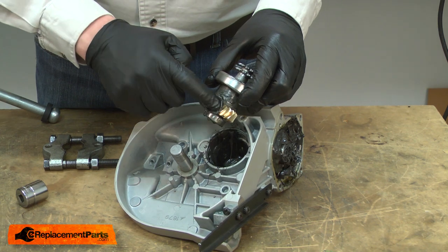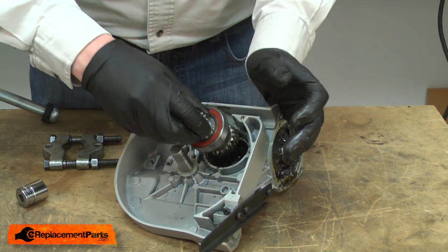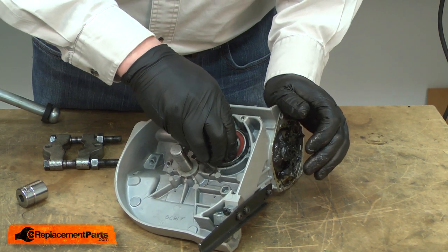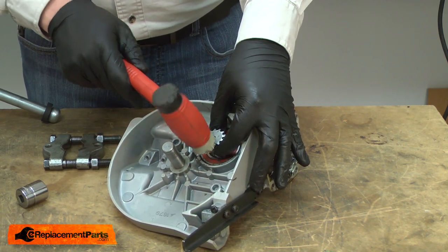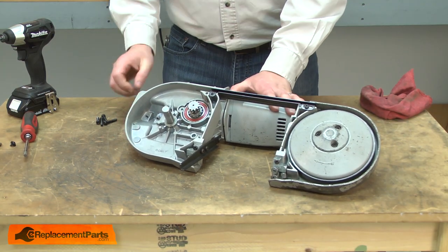I'll apply some grease to the new gear and reinstall it into the housing. I'll lightly tap it with a rubber mallet as I align the gears. Now I can reattach the rear housing to the motor housing.